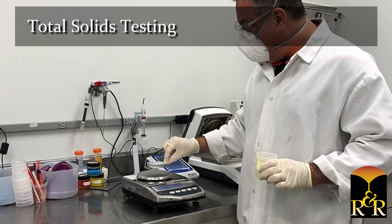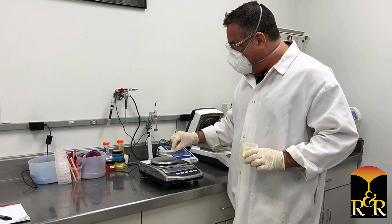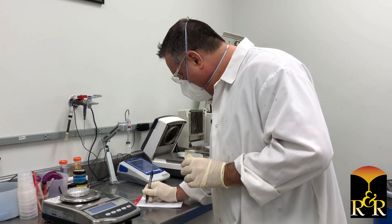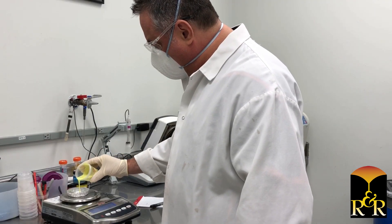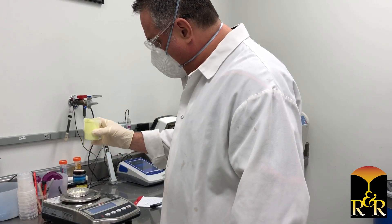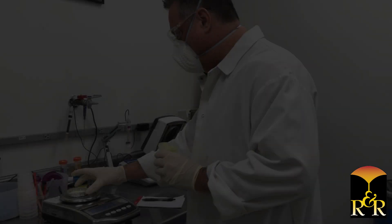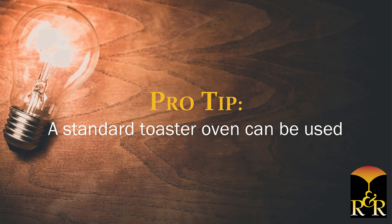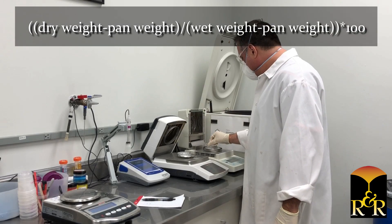Total solids testing is required to determine the refractory solids percentage. Uncontrolled refractory solids can lead to weak or brittle shells. Record the weight of a small aluminum pan, add a sample of wet slurry and re-record the weight of the pan. Dry the sample at 350 degrees Fahrenheit for one hour — a standard toaster oven can be used. Once dry, re-record the pan weight and calculate the total solids.